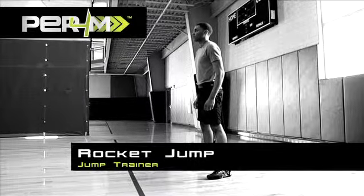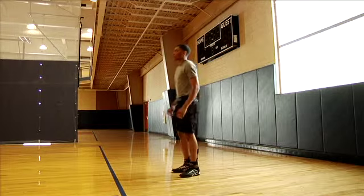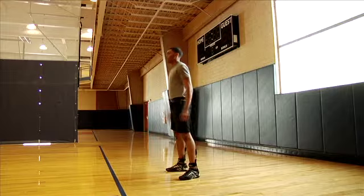Jump Trainer Rocket Jump. Secure the Jump Trainer tubes to the belt and ankle cuffs. Start with your feet wider than shoulder width apart in an athletic stance.